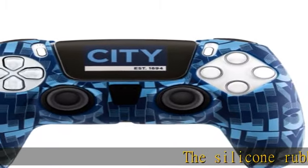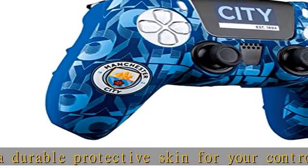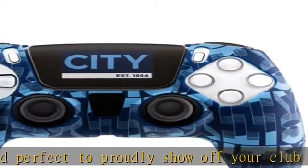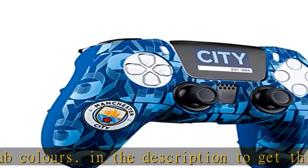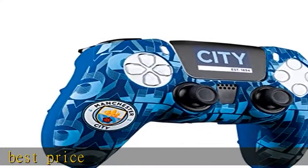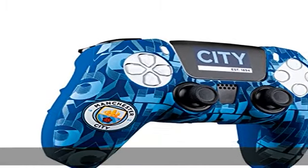The silicone rubber skin offers a durable protective skin for your controller. Simple to fit and perfect to proudly show off your club colors. Check the description to get this product today at the best price.